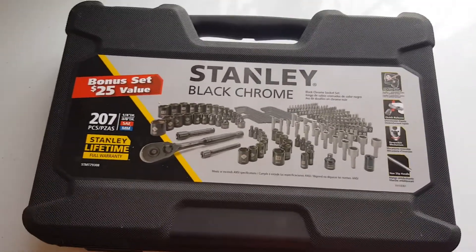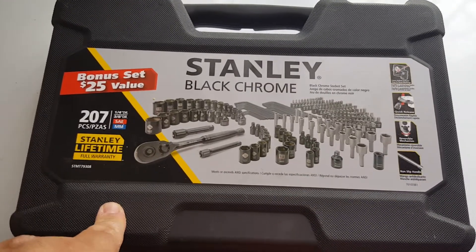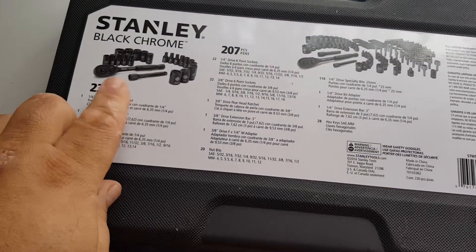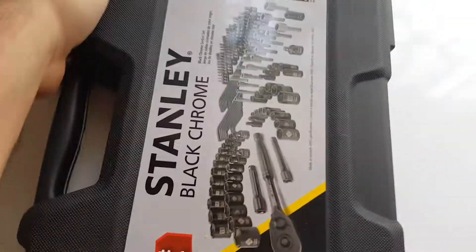When I put that secret Santa gift in my vehicle, I'm going to use it as an emergency tool kit. It had this in there. I got it last year — it's the Stanley STMT79308. It came with a bonus tool kit with a quarter inch ratchet, extension, and sockets. My wife has that part, but I have this part of it. Got it last year during Christmas for $20 for both kits.